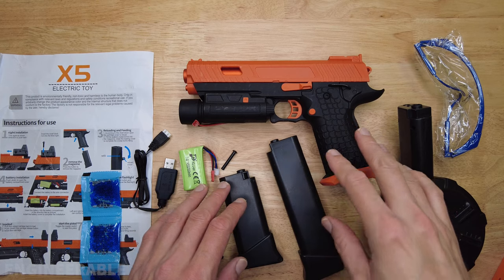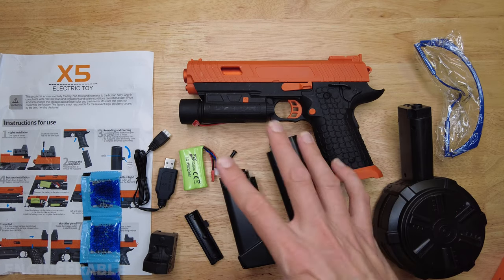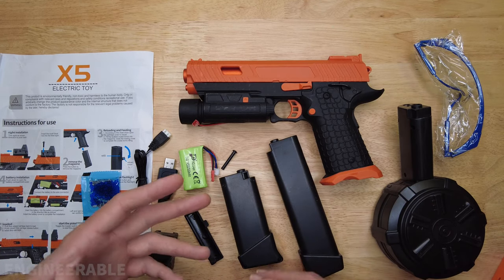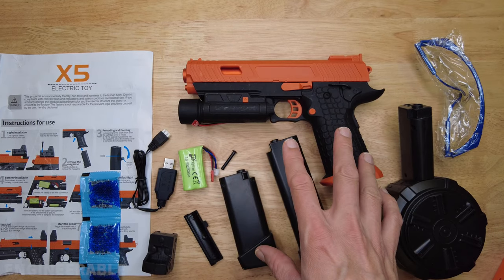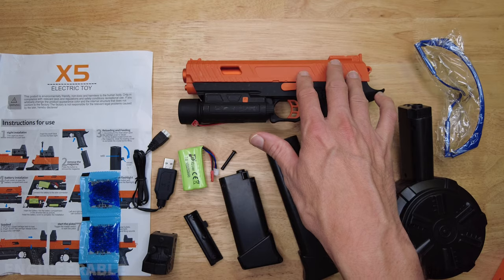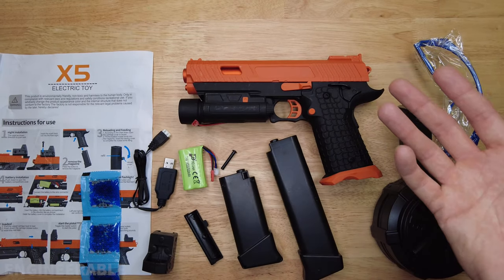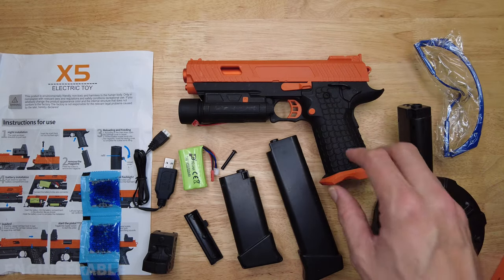I just want to say that I'm not a fan of simulation guns, gel blasters, milsim — stuff like that. I like stuff that looks sci-fi, cool, interesting, and is not going to be easily confused with a real gun. This one looks a lot more like a real gun by its silhouette, although it does have these bright orange parts on here. So if you don't paint it, it's going to look a little bit more like a toy gun. But if you were to paint this black, then it would look like a real gun.